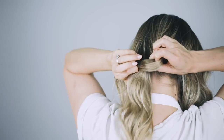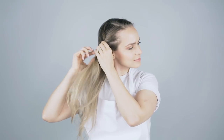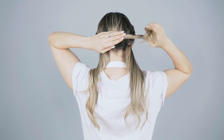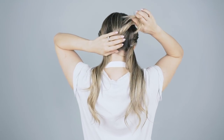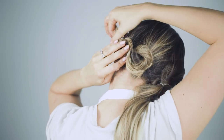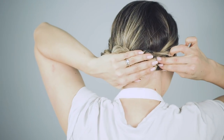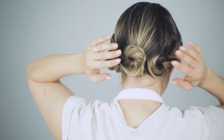And now for the triple buns. Start by making three ponytails — I'm gonna start with the center one. Then for the sides, twist the hair away from the face first and then secure it with an elastic. Now twist each ponytail into a bun and pin in place. And that's it.